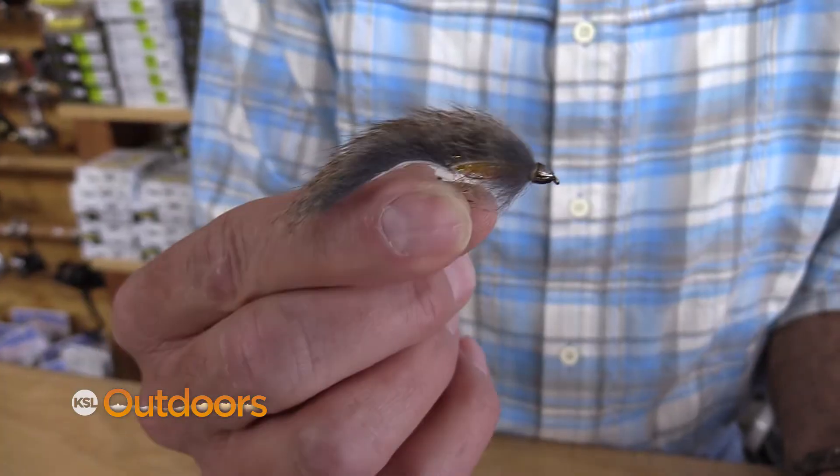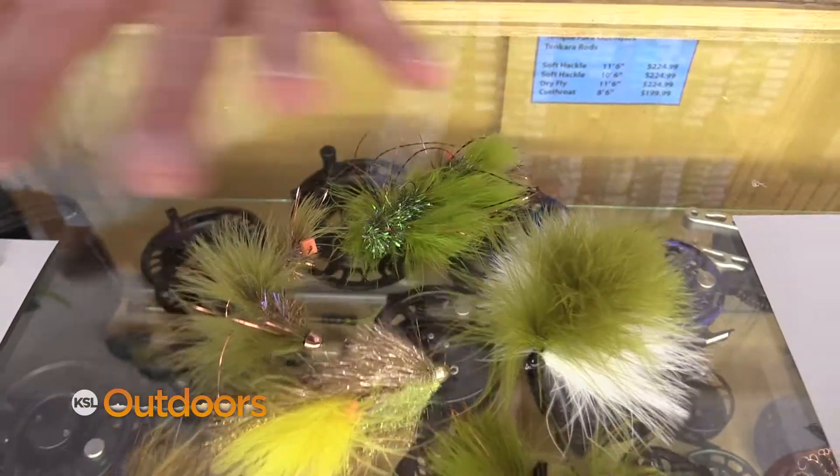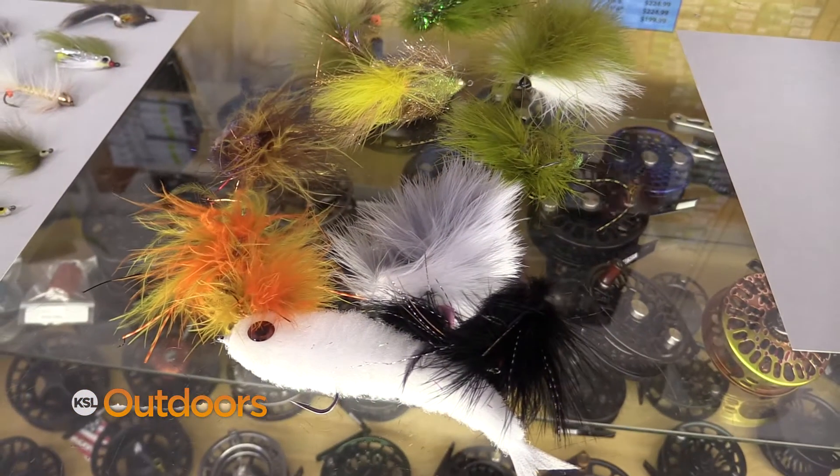Patterns that work are little patterns like these — this will work great. You still need your big stuff, you still got to have some of these, don't get rid of those. But this little stuff's gonna work really well.